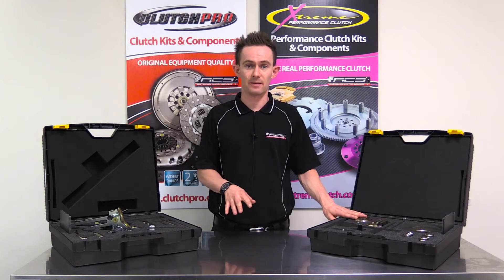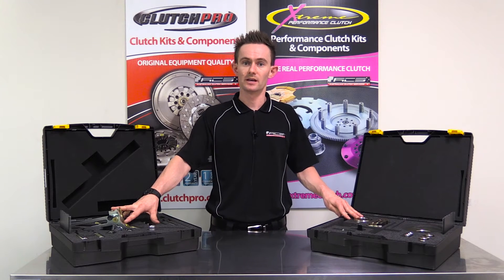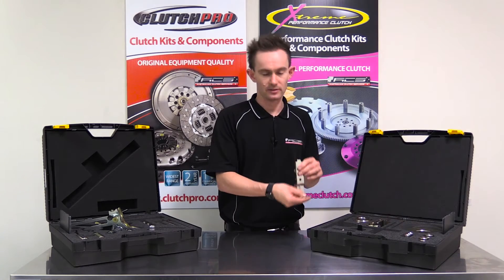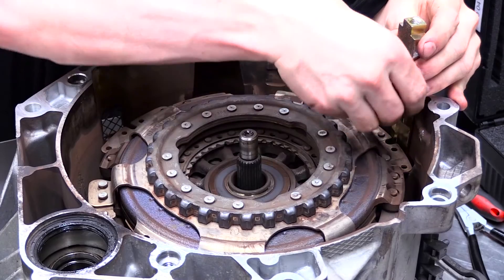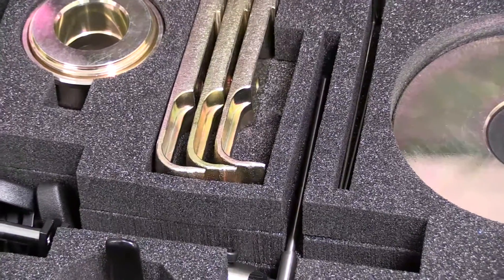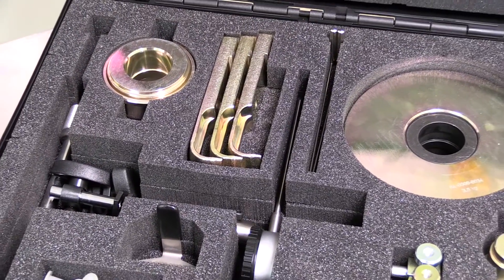The second tool is an application-specific tool which works with the generic tool to remove the clutch out of the transmission. The pulling and pushing components and the checking masses are all specific to that application. This one, for example, is to suit Volkswagen and Audi Group dry dual clutch transmissions.